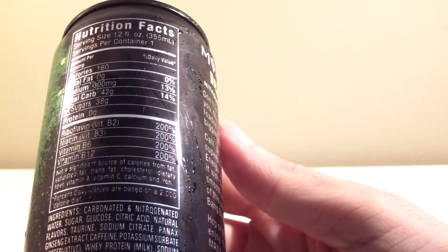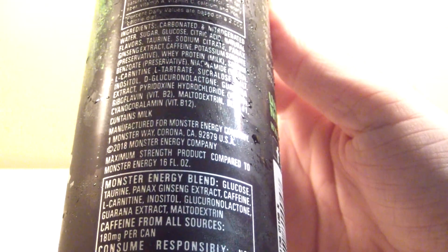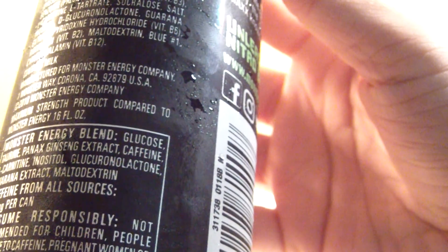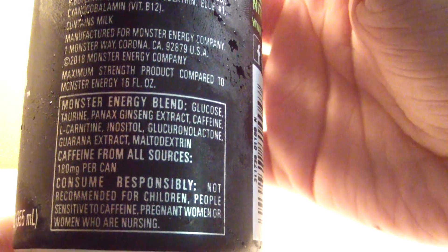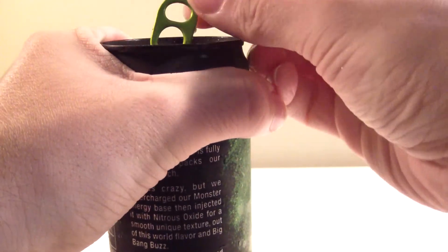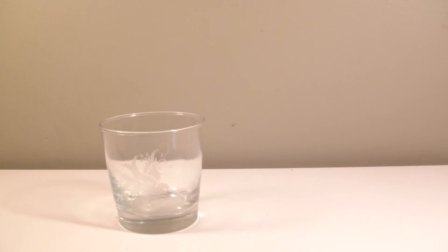38 grams of sugar on this one. The nitrous lineup has changed — I didn't think they'd ever get rid of Anti-Gravity; I thought they'd just keep it and expand. I would have thought Super Dry would go away first. There's a 'maximum strength product' warning right above it, kind of like warning you that these are basically like having two regular monsters but in a smaller dose — like espresso but in soda form.